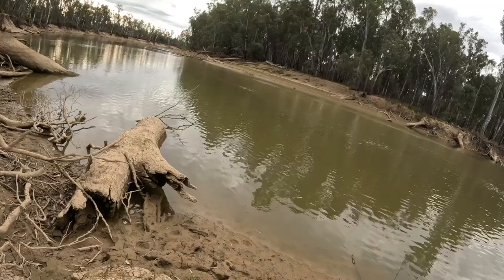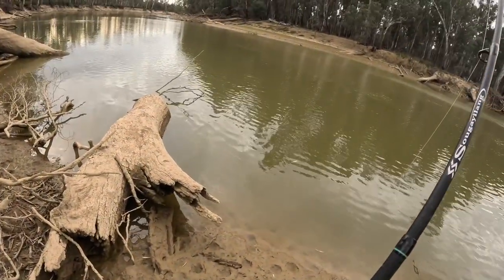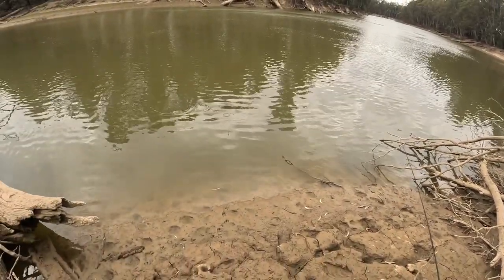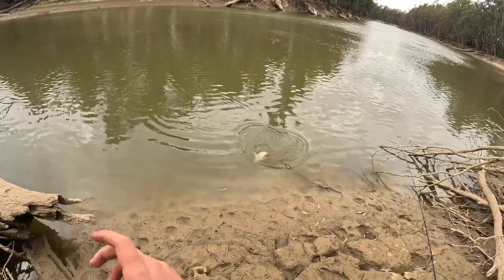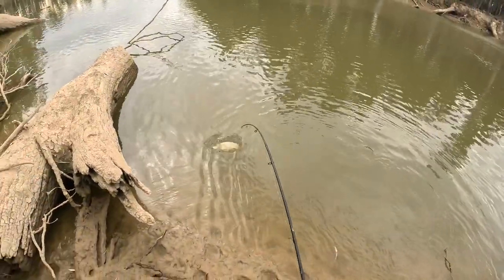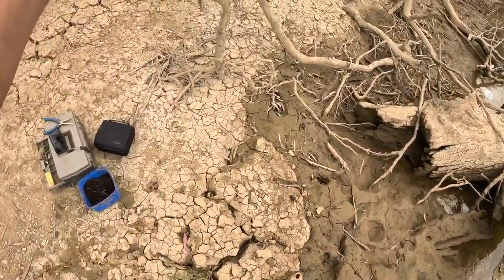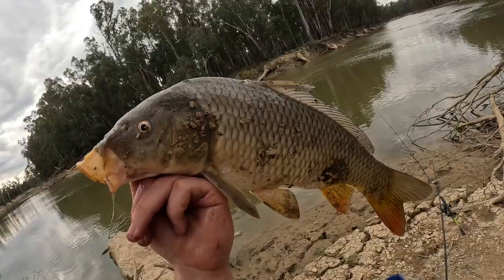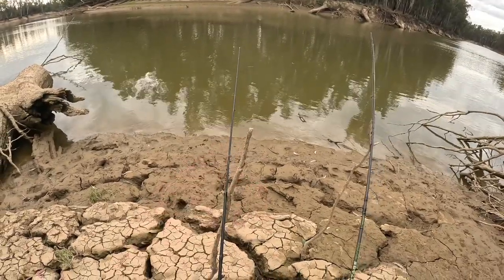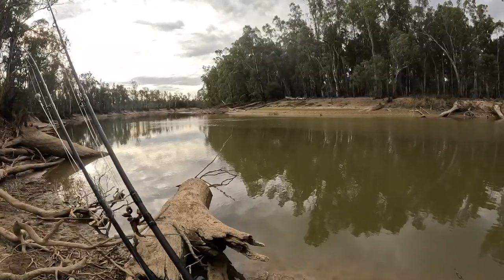Got him! About time we got one. I've been patiently waiting and finally - carp, I think. Not a bad size either. Get him up here - nice carp. That's one extra out of the river system, which is good. Let's rebait this rod up; that was on the running sinker rig. Let's rebait that up and cast it straight back out, I want to try a new spot.